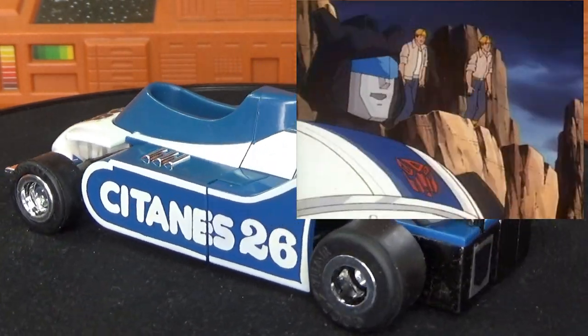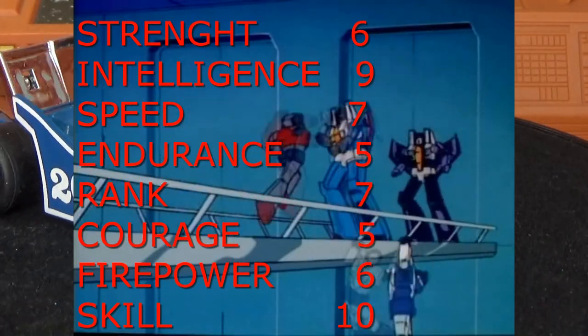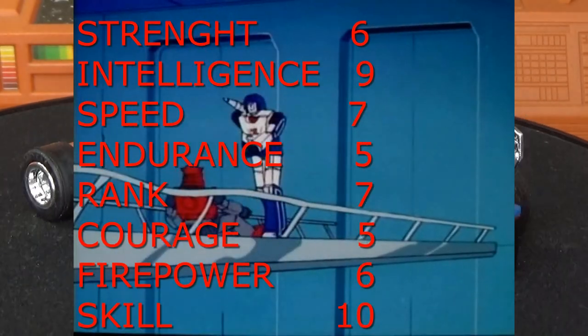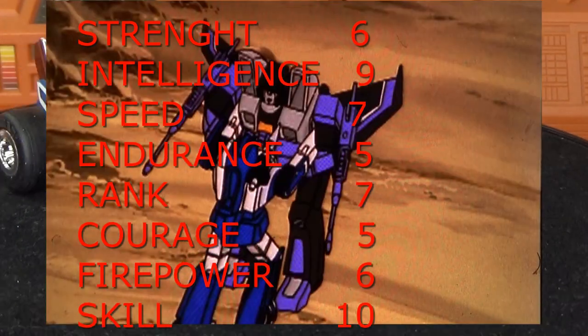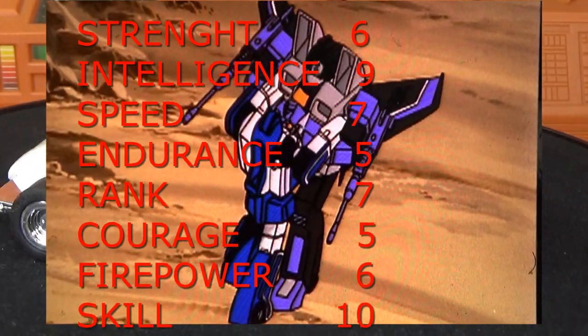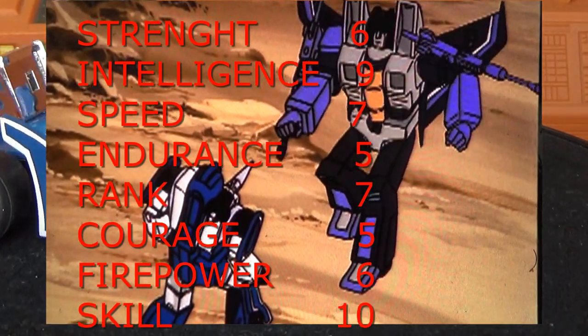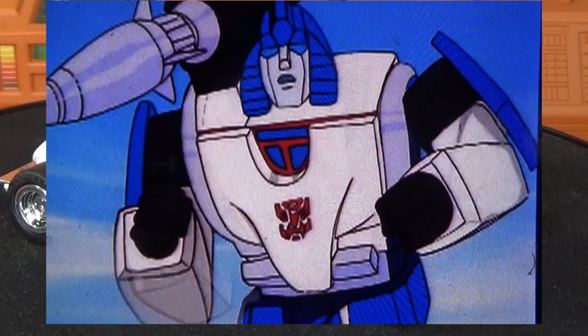His technical spec readout: strength is a six, intelligence is a nine, speed is a seven, endurance is a five, rank is a seven — he's ranked pretty high and he can't be trusted. Courage is a five, firepower is a six, and his skill level is a ten. He has some pretty solid numbers here on Mirage.